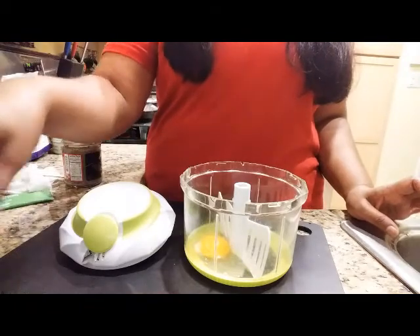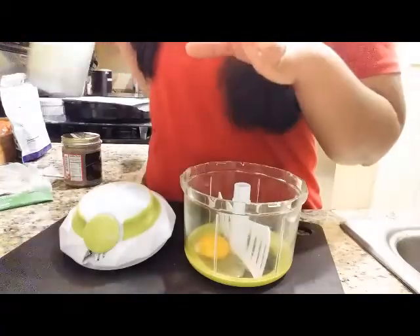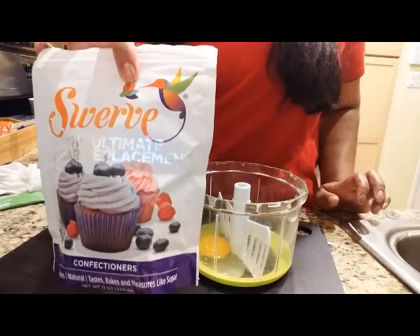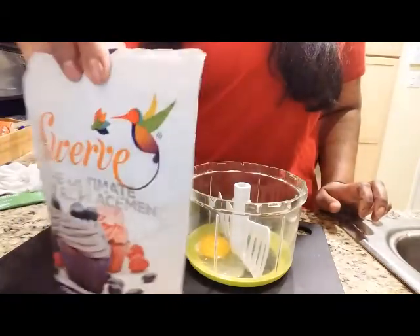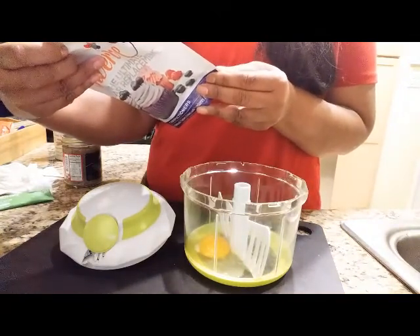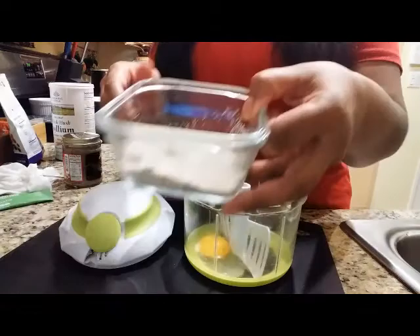The reason I use psyllium husk is because this erythritol sweetener tends to make me a little loosey-goosey in the stool department. It's the nature of the beast when you're using a substitute — there's a fibrous action that works in here. The psyllium actually helps to cut that down.